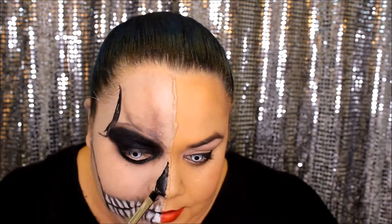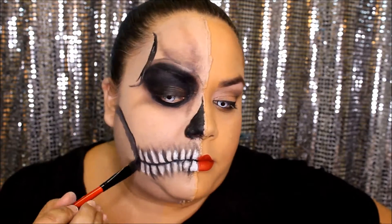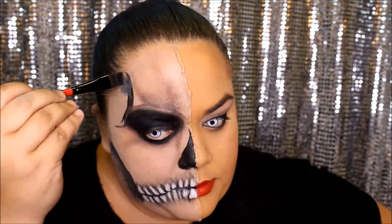Taking the black again, I'm going to outline around my nose and then hollow it out. Once I'm done with that, I'm going to take the brown again and create some more shadows in different areas. Taking the black yet again, we're going to fill in those areas that need to be hollowed out.